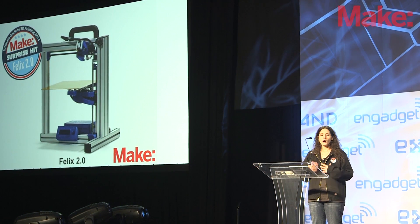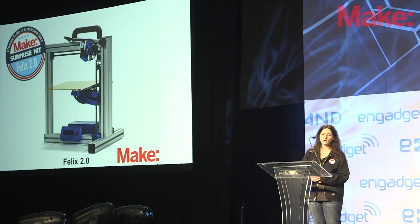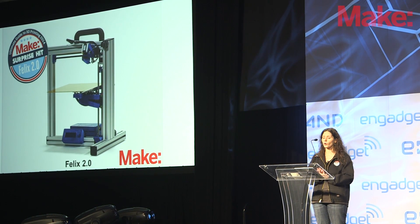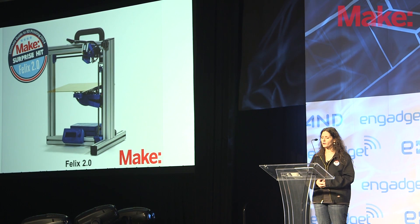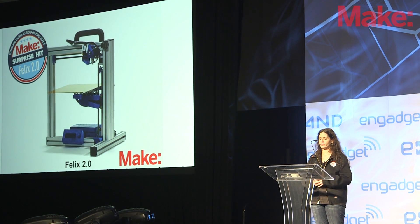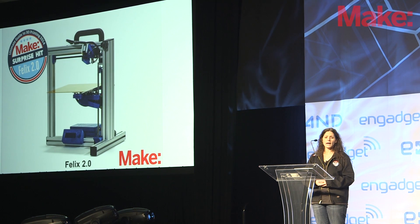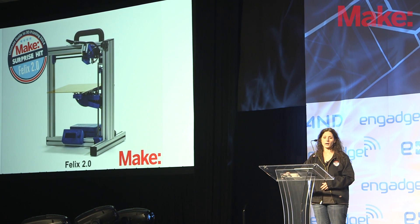Our surprise hit was the Felix 2.0. This printer really surprised us — last year it performed okay in our testing, but this year they made some upgrades that made it perform very well. The surface finish was beautiful right out of the box, and at a price point slightly less than the MakerBot Replicator 2. We were really surprised by its quality and recommend it based on that. It has a pretty large build area, and although you have to print tethered initially, there are upgrades available to print from an SD card.